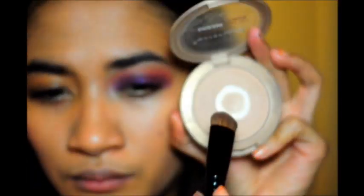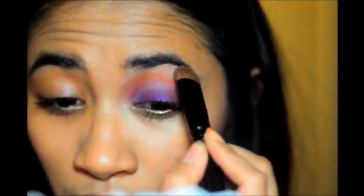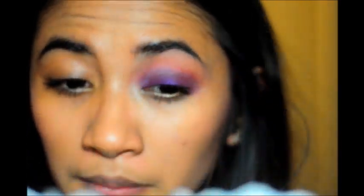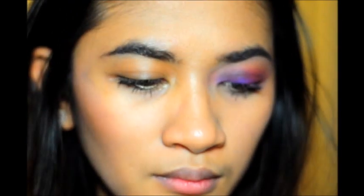Now I'm going to use a face powder as a highlight — I'm using the Maybelline Dream Matte powder. Then we're going to reapply that purple to the lower lash line using the same brush.